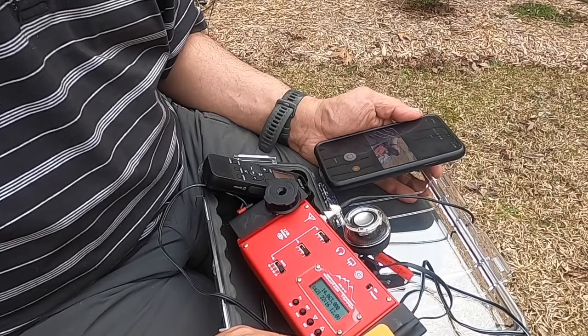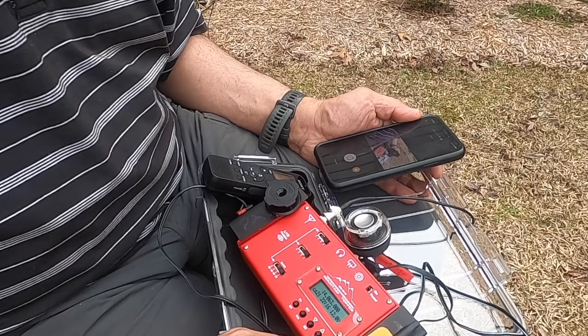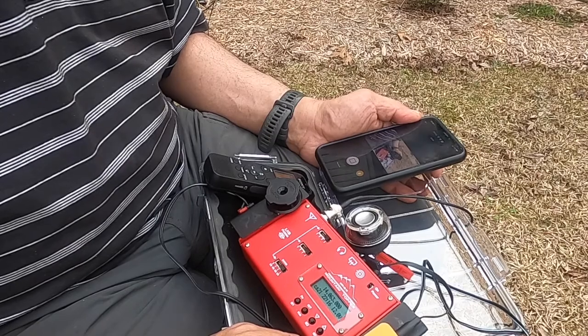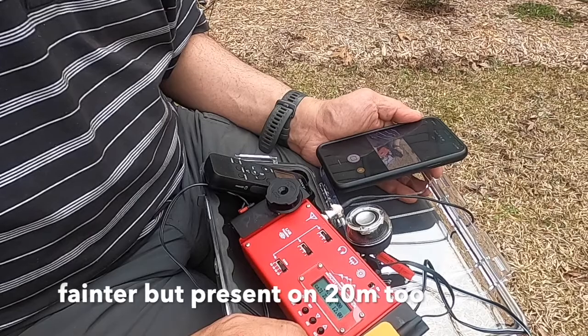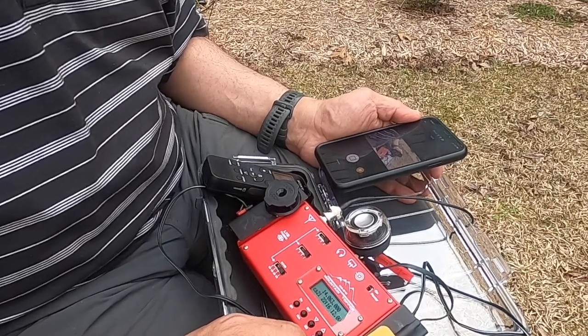Maybe it's less present on 20 meters. We'll see if it's rig-dependent — oh, there's the pop again. We'll see if another radio will exhibit the same behavior.